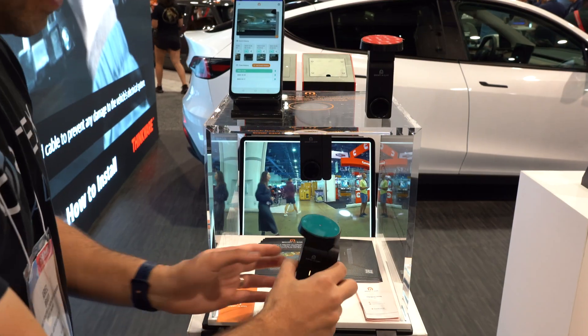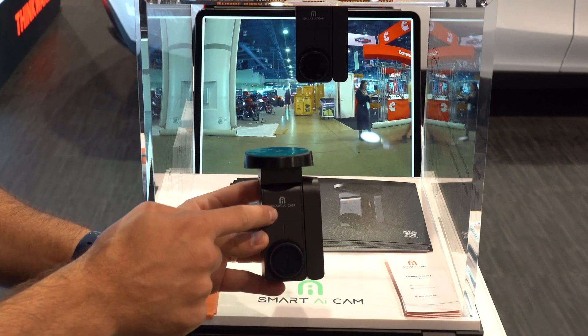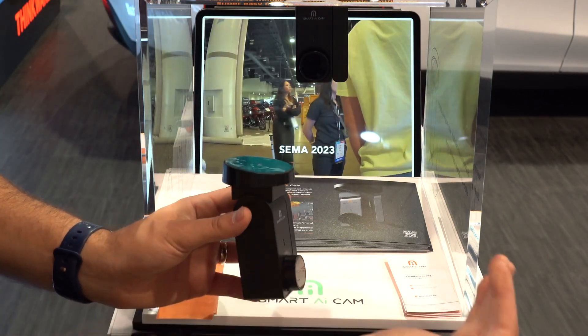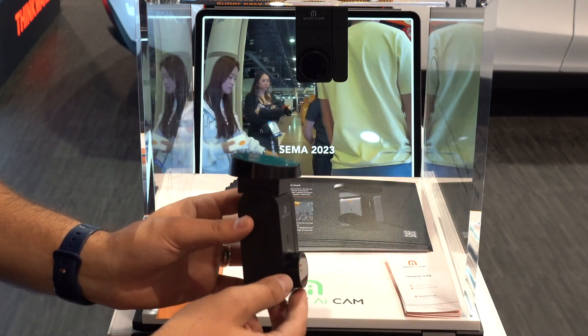Here's a look at the dash cam itself, and what's special about it is it uses radar just like the Thinkware U3000 — Nexbase is doing it too. There's a K-band transmitter right here that transmits modulated K-band radar, and the idea is when you're parked it can track different things in front of your car, looking at object distance as it gets closer as well as size to figure out if it's a threat or not.